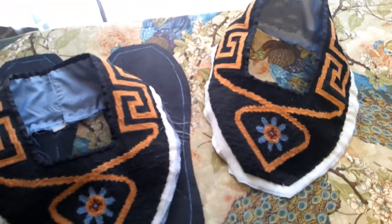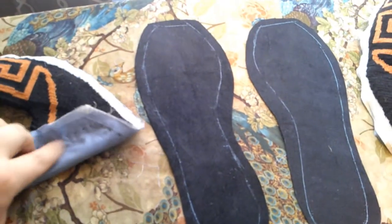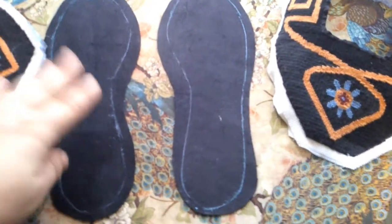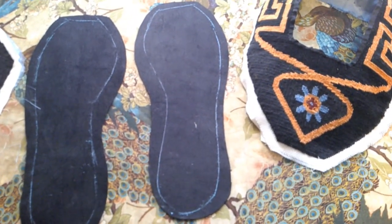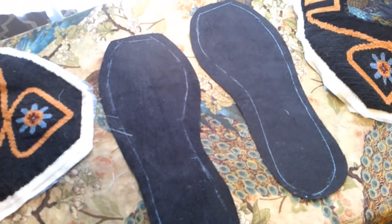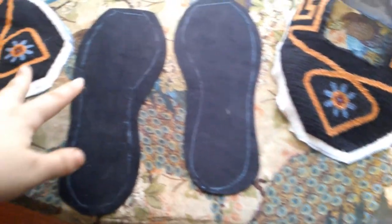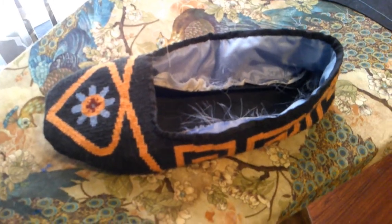Both uppers are done and looking really good. I also did a basting stitch right where the embroidery starts through all four layers, giving me a stitching guide so when I sew it onto the sole I'm not sewing into the embroidery or missing it and exposing the white canvas. I also traced the actual sole pattern on top of the leather pieces — excess is all seam allowance. I think I have some leather machine needles and might stitch the sole pieces together by machine to make them a bit more sturdy.